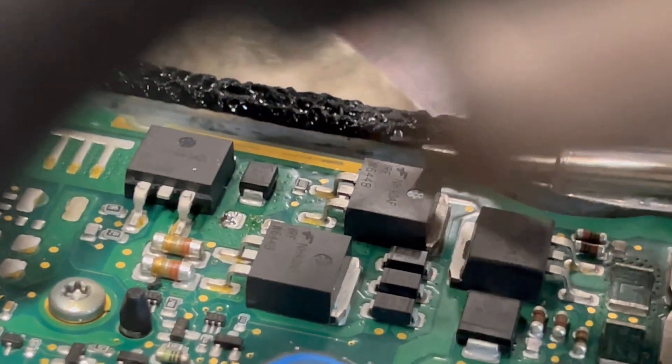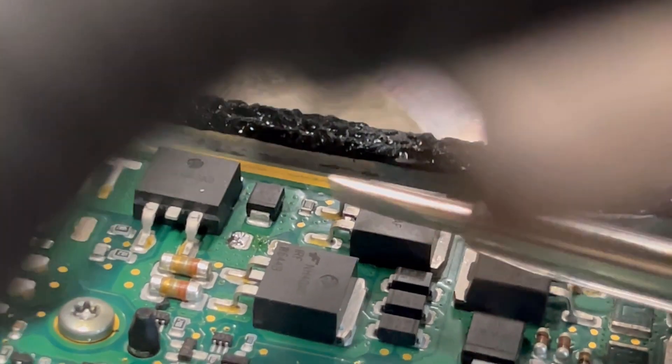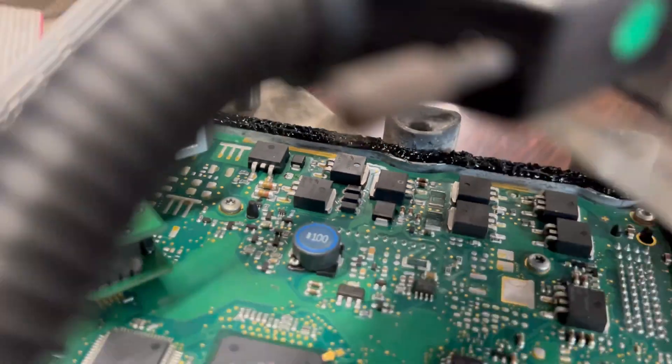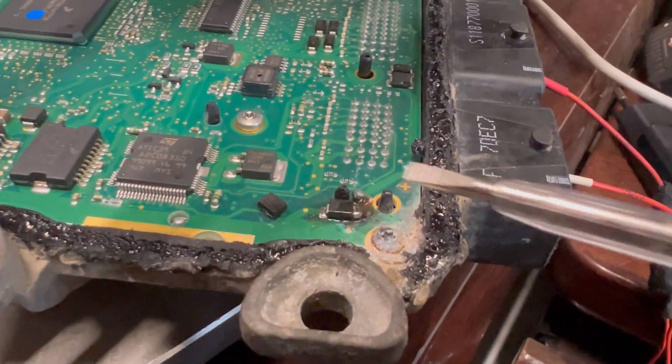I don't know, probably for the injectors or something — but I can use that one anyway. The main thing is I now have power, the ECU is powered, and I've already connected it.